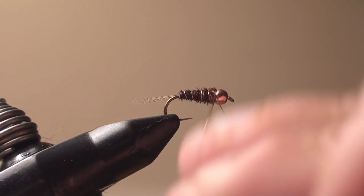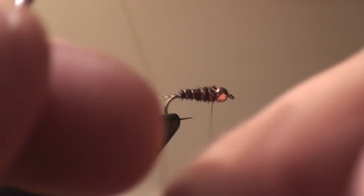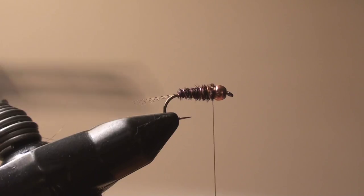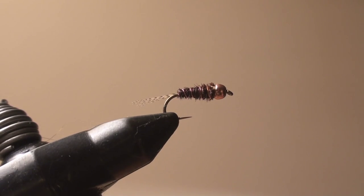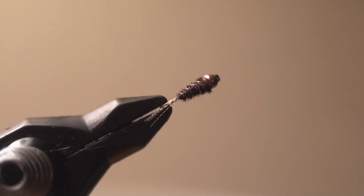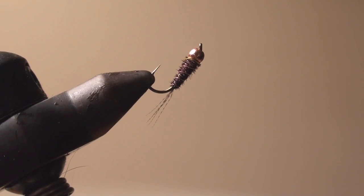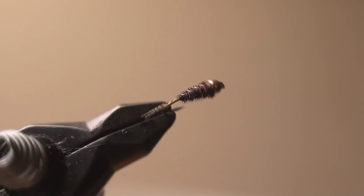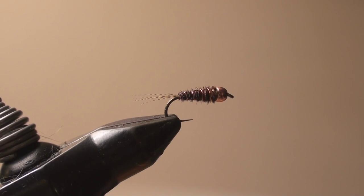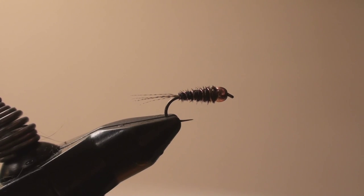We're going to half hitch this because we're not done with the fly — we still have to put the hot spot in there. I would suspect that this fly would work perfectly as is. It's got the nice barring on the tails, look at the nice tapered body — it's tied in the round, looks the same from every angle. Now we're going to make our hot spot. With this, less is definitely more.